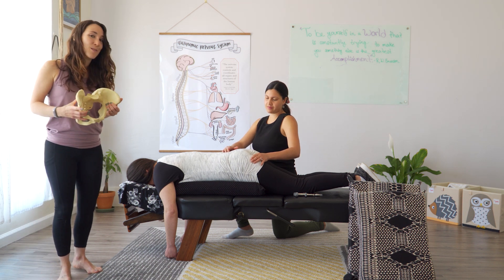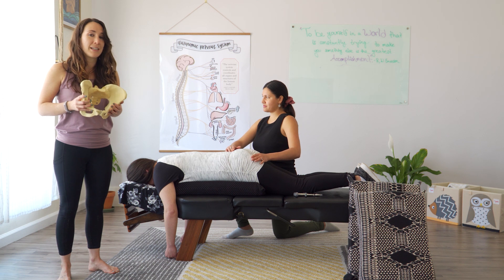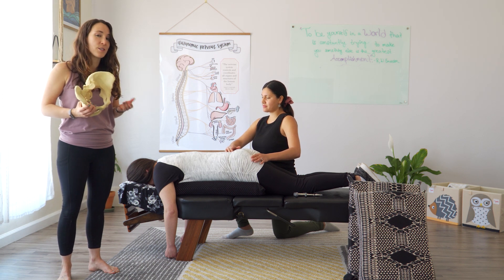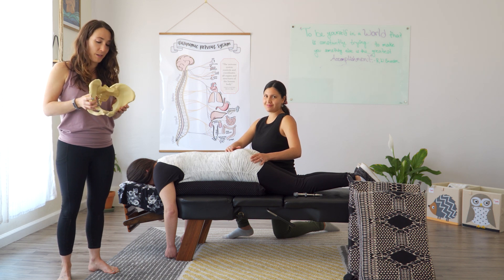Dr. Liz and I are certified in what's called the Webster technique. The Webster technique is specifically for chiropractors and it's a gentle technique to help balance the hips and pelvis on a pregnant woman.